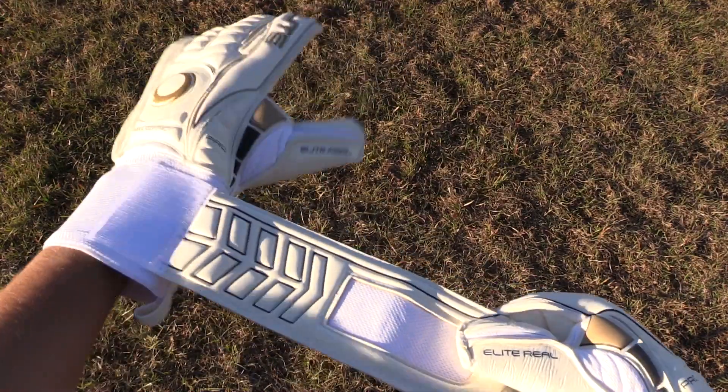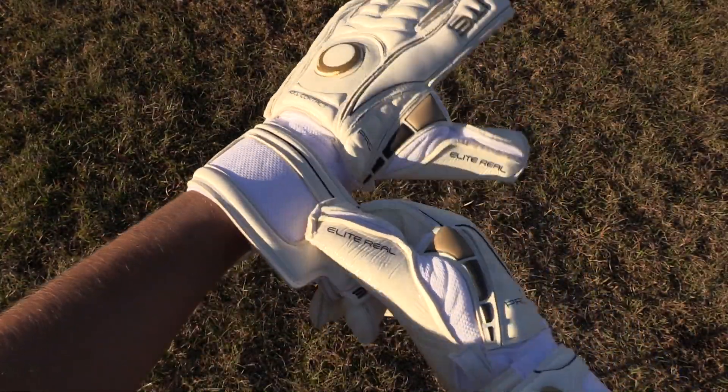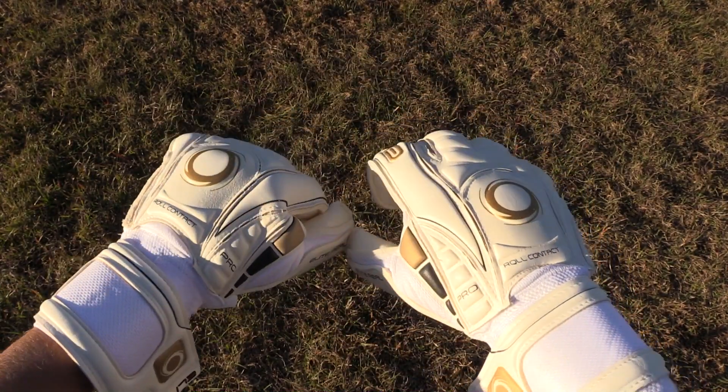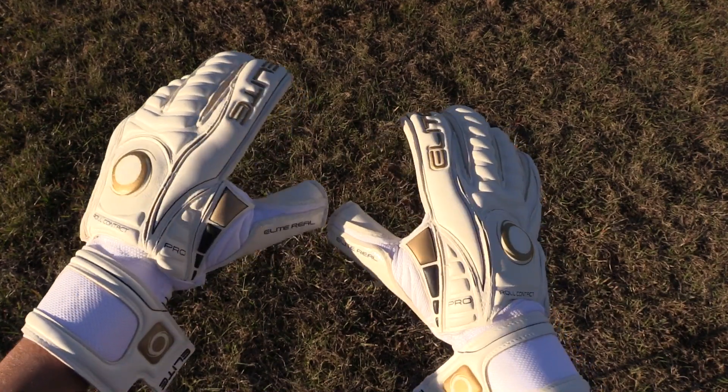The Reel comes equipped with 4 millimeters of memory latex plus an extra 4 millimeters of backing foam on a roll finger cut. The Elite Sport Reel also has a double wrap thumb and a full latex backhand with no finger savers.